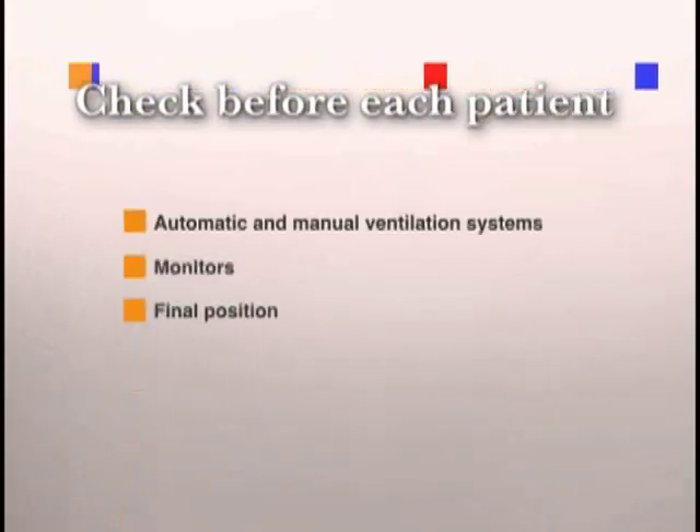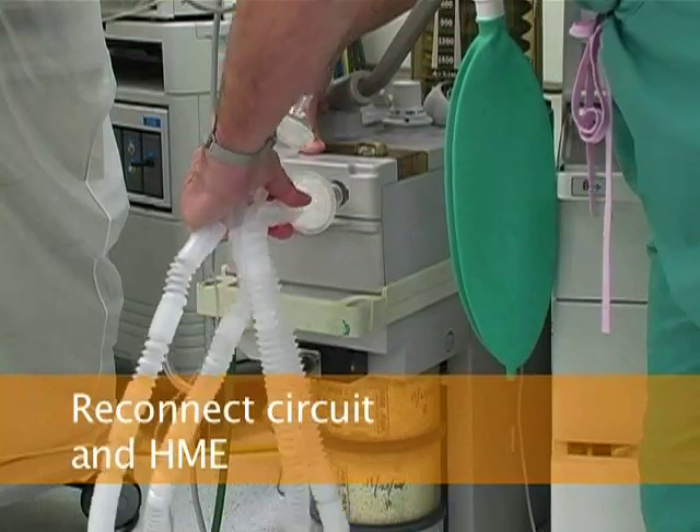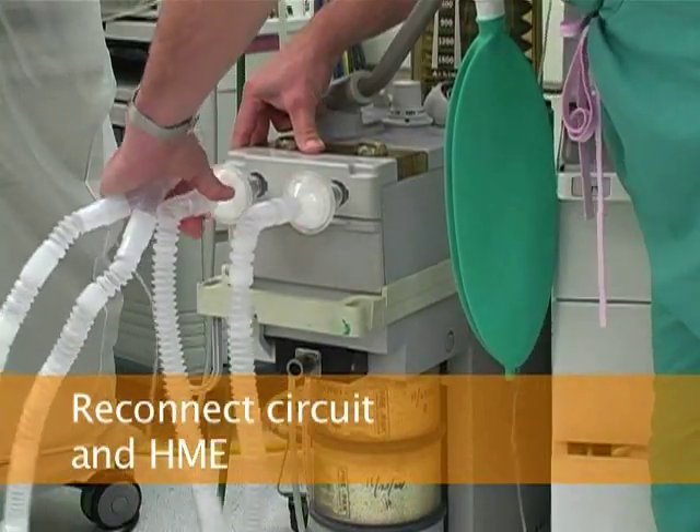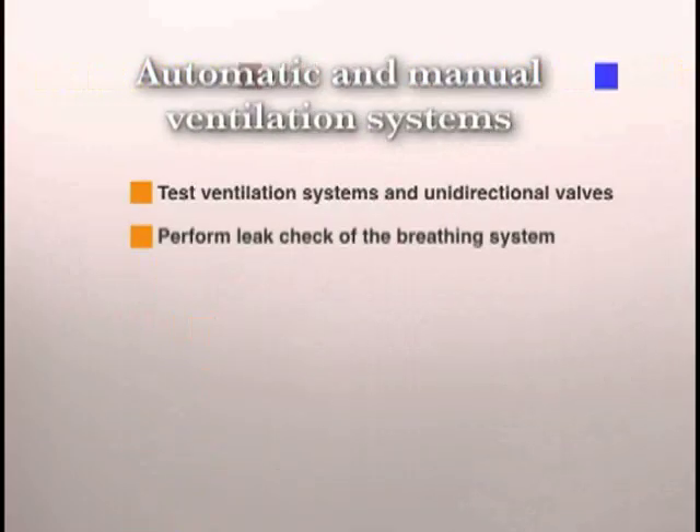The following systems need to be checked before the use of the machine on each patient: automatic and manual ventilation systems, monitors, and the final status of the machine. You will reconnect the breathing circuit and a new HME filter to the machine and verify that the circuit is complete. Check the automatic and manual ventilation systems by testing the ventilation systems and unidirectional valves and performing a leak check of the breathing system.